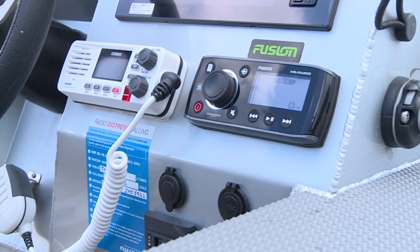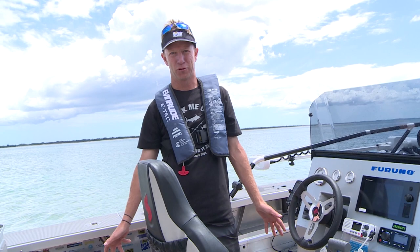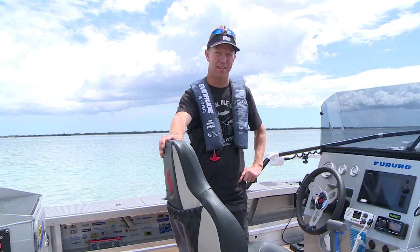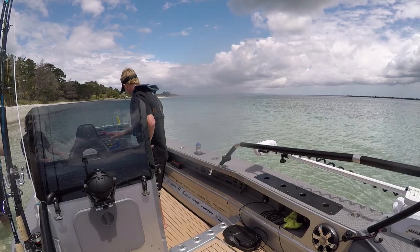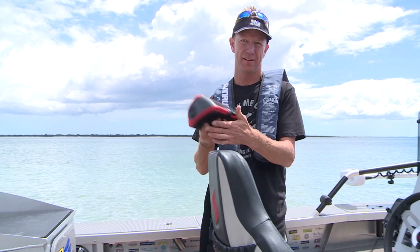That can get hammered with saltwater and it's going to be fine. While it's a small unit, the amplifier really beefs it up — you heard the sound of it, it cranks. But of course that's all invested in the boat. If you've got a small boat and you're not out in it every day to listen to your tunes, there is another option from Fusion and I think you're going to like it.